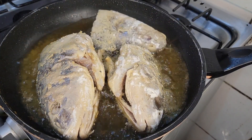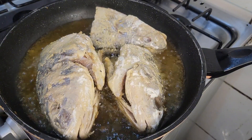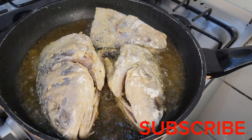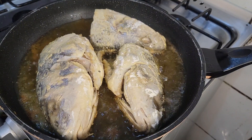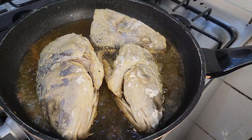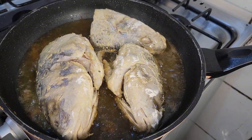Thank you guys for watching this video. Please subscribe to the channel and share this video with your friends — share my channel as a whole, I have really amazing recipes here for you. If you have a suggestion, please leave it in the comment section, and I will see you guys on my next video. Bye!